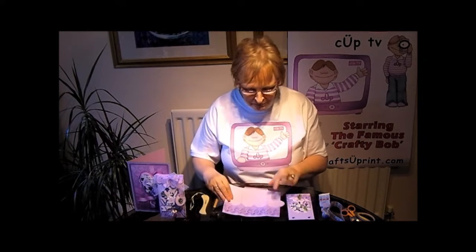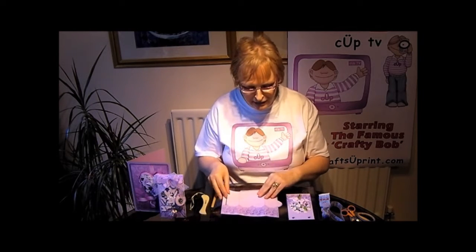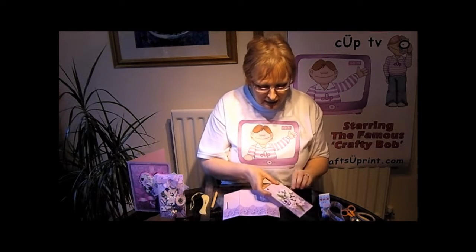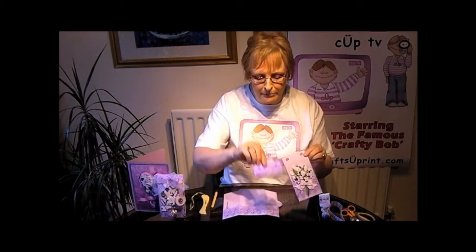Once you've cut it all out, there's a slit down there that you need to cut as well to hold the tab which holds it together. And there are holes to be punched — there's two in the front and two on the flap, and then you've also got two on your little tag.